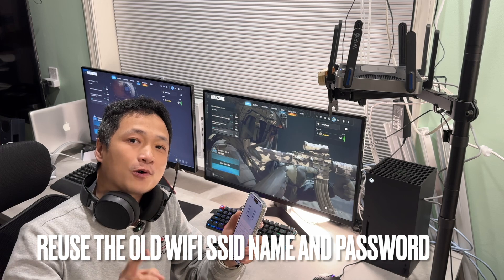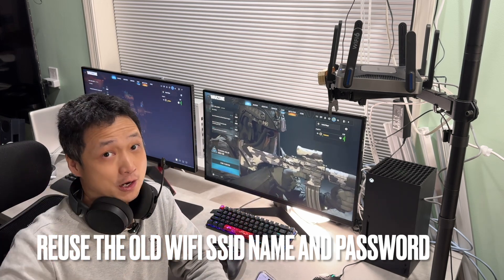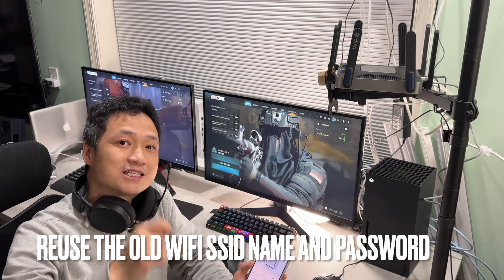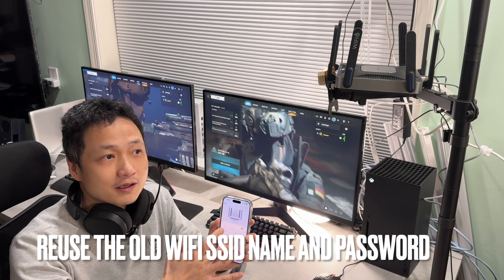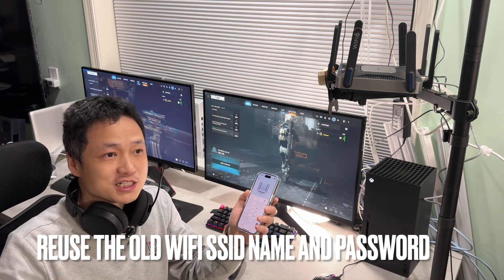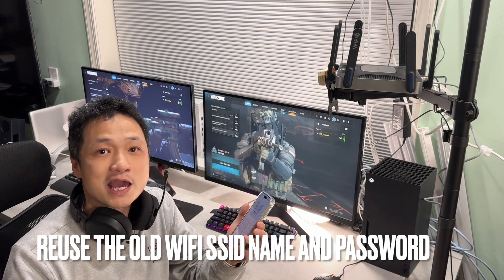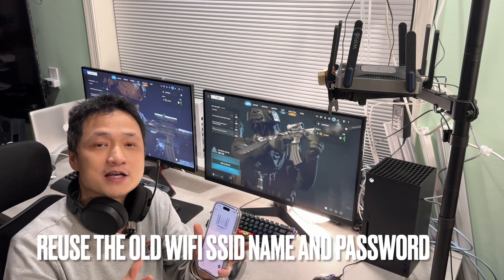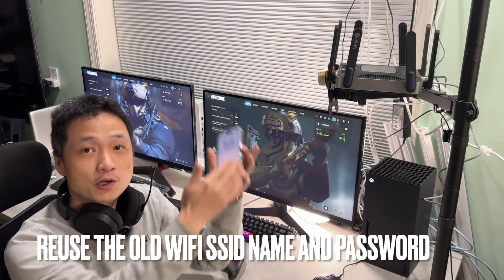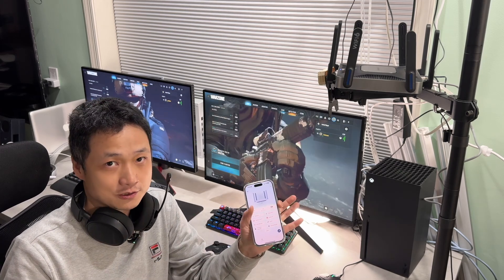Before we dive into details, here's a very important tip when upgrading your Wi-Fi router: you can always keep your existing Wi-Fi name to avoid configuring all your smart devices one by one — like laptops, iPads, iPhones, or your security cameras. You can keep the same name and all existing devices will connect to your new router automatically without having to do anything extra.